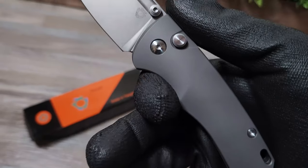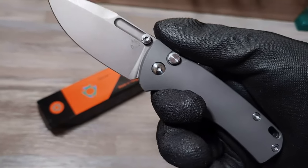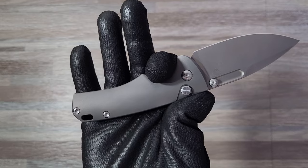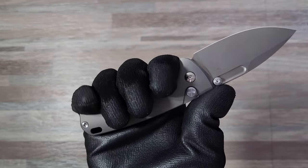How does it feel in hand? As a smaller knife, for all practical purposes it's mostly a three-finger knife for me, and I have medium-sized hands. If I squeeze in tight I can barely get my pinky on the handle. With that being said, it's still comfortable and doesn't feel like it's going to slip.